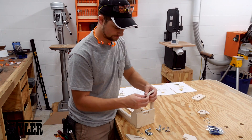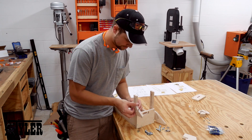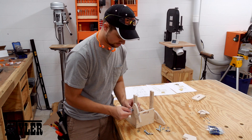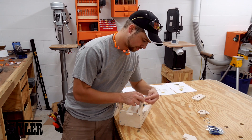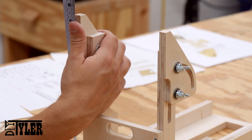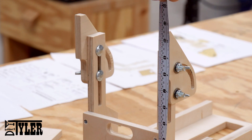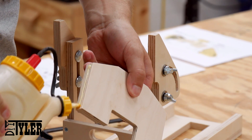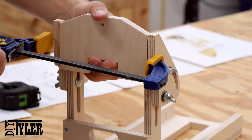Here I am using that nylon bushing that I opened up before, inserting it into the pivot point and then mounting them on the frame itself. Making sure that all the pivot points of the frame are perfectly aligned with each other before gluing, and then adding a couple of screws to the horizontal plate to make sure everything stays exactly where it belongs.